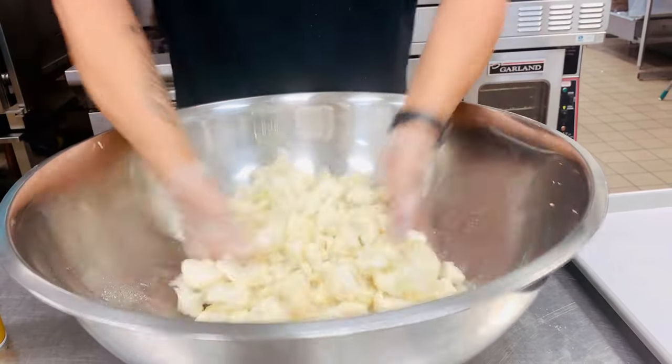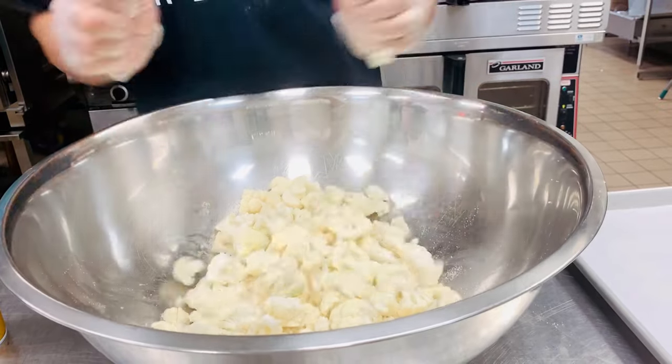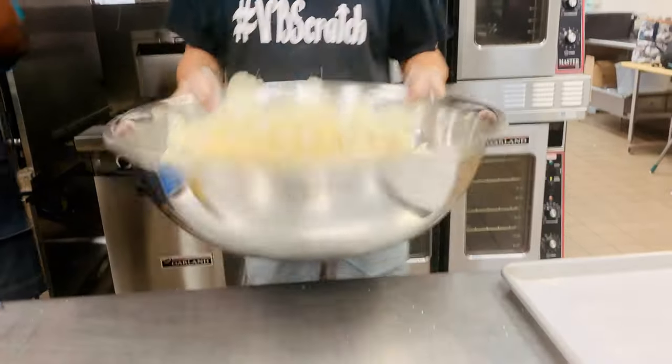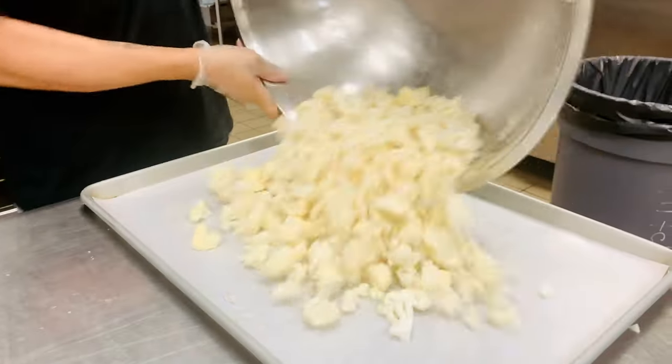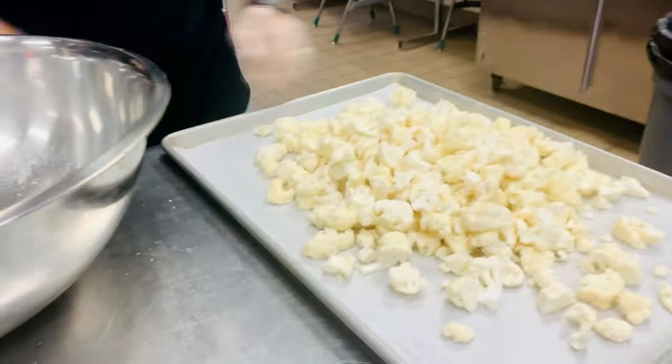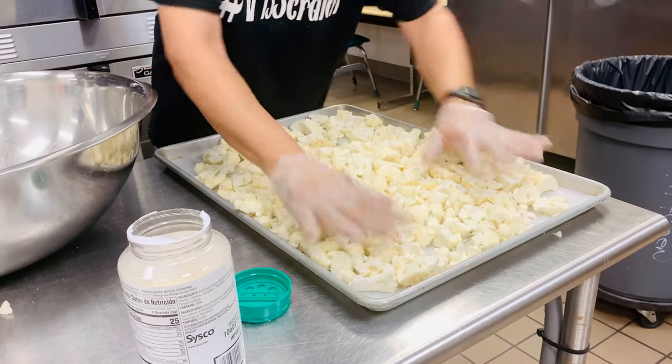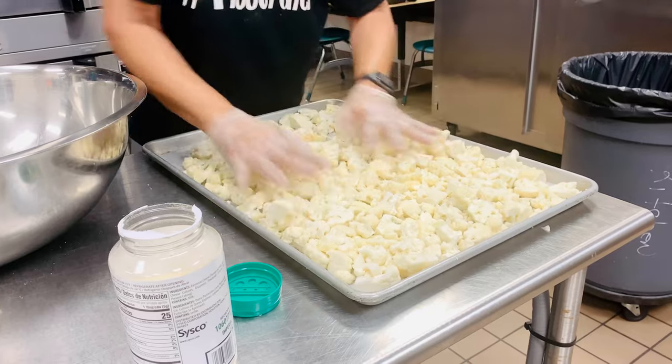And then you're going to pour it, toss it lightly — or if you're quite advanced, toss it up lightly. Put it in your pan, spread it out nice and even so it doesn't burn; get it to your corners so your pan doesn't burn.